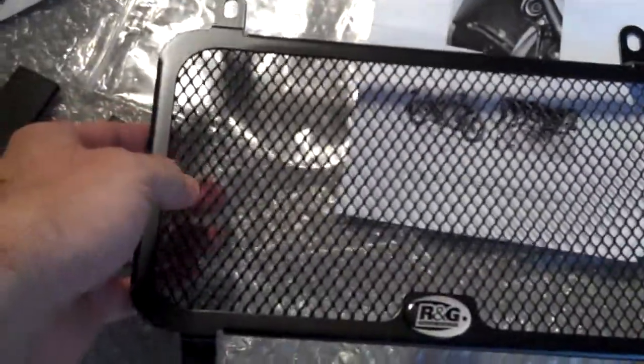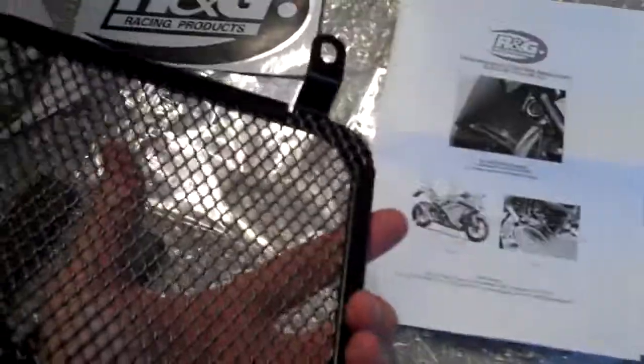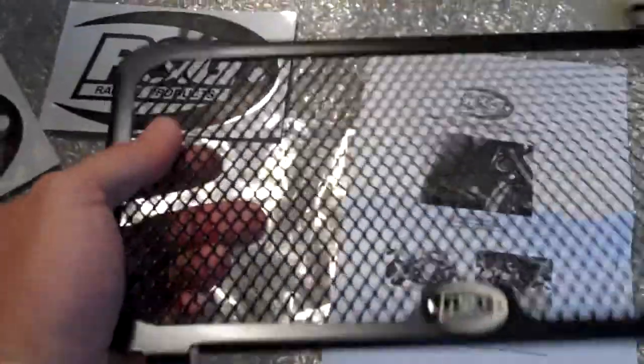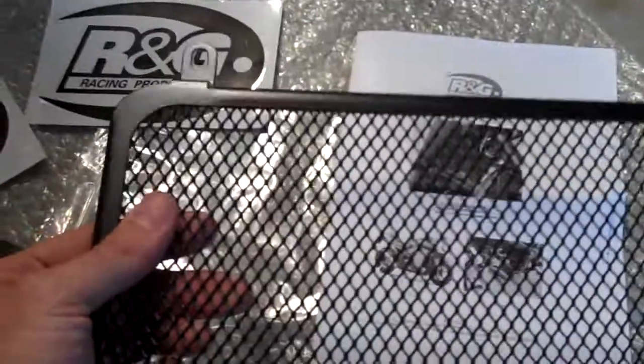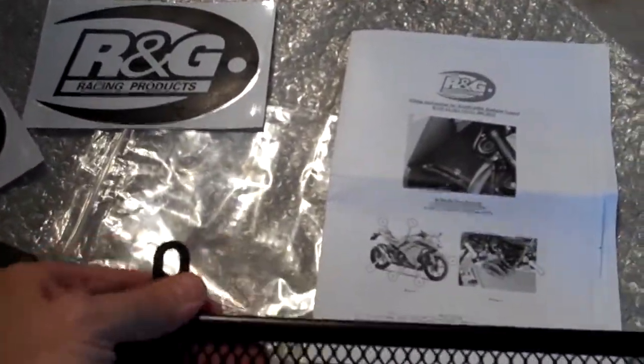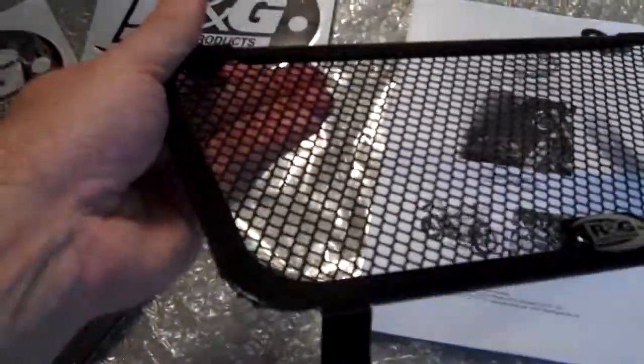In the next video I'll show you what this thing looks like fitted. As I said, I should have kept the box — it was a very professional looking box with RNG racing branding all over it. As I said, in my hands it actually looked fairly flimsy when I first opened the box up, and I didn't like that. But having held the thing in my hand and tried to bend it, it is actually much, much stronger than what it looks, and I'm very impressed with it.